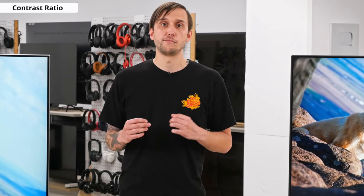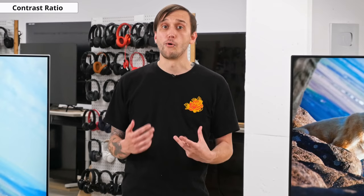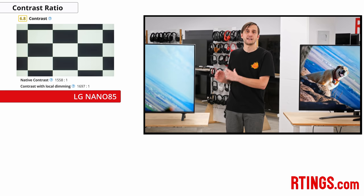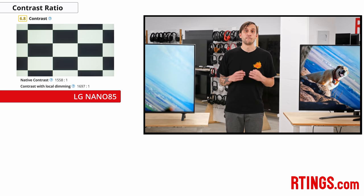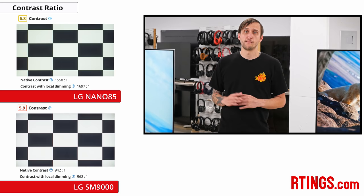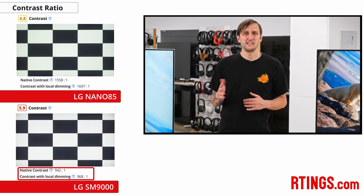Now we'll move on to picture quality. First up is contrast ratio — the ratio between the brightest white and the darkest black that a TV can produce, and it's generally considered one of the most important aspects of picture quality. TVs with a high contrast ratio appear to have more detail in dark scenes. As with most LG LED TVs, the Nano 85 uses an IPS-type panel. While these panels are much better for viewing angles than VA panels, they tend to be much worse for contrast, giving you poorer overall black levels and uniformity. While this TV has much better contrast than last year's SM9000 and most IPS TVs in general, it's still only okay overall, and blacks tend to look much closer to gray when watching in a dark room, despite having local dimming.